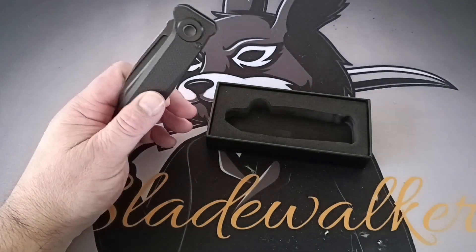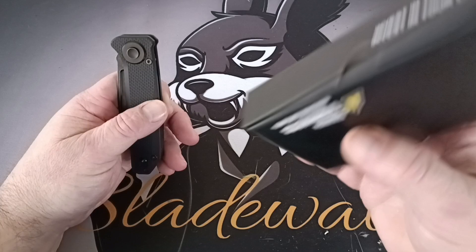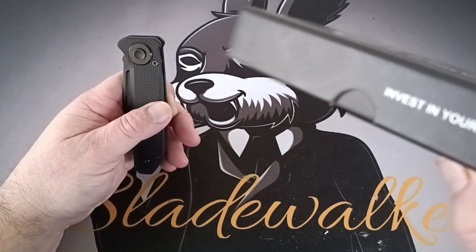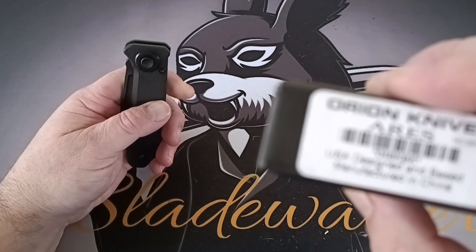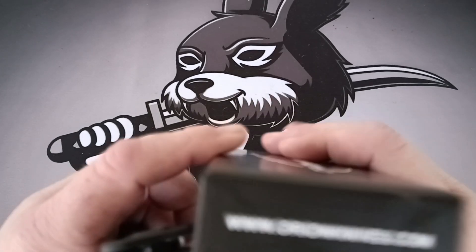This is how it comes, this is your box. Invest in your lifestyle — then you get to the Orion Knives, USA designed and based, manufacturing in Santa. Orionknives.com is where you can get this.